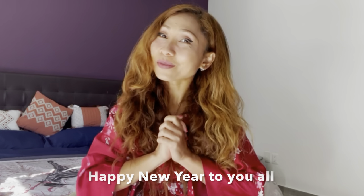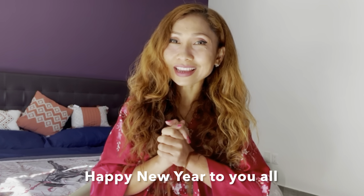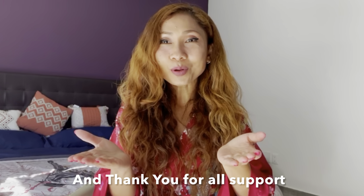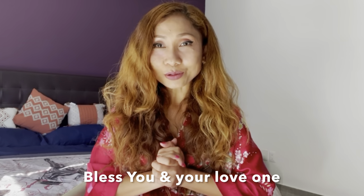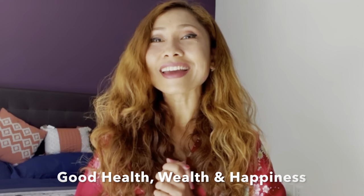Hello beautiful people! At the very beginning of 2023, I want to thank you all for your support, because without your kindness my YouTube channel wouldn't be going anywhere. Thank you so much, and may this new year 2023 bless you and your loved ones with good health, wealth, and happiness.